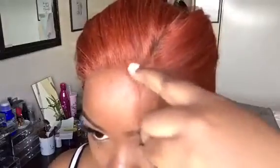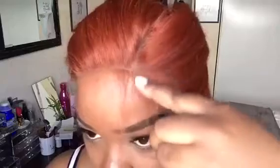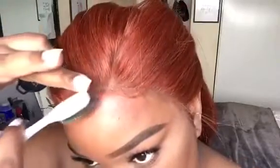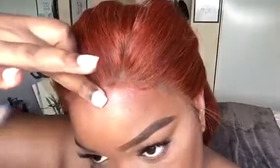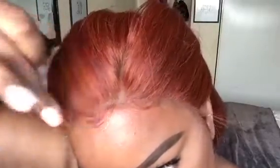I'm going in with the Got2B glue in the black bottle to mold the baby hairs, then I tied them down with a satin scarf to further melt them into my skin. I also cut them with a razor to further mold them. Now I'm taking a toothbrush and swooping those baby hairs into place.